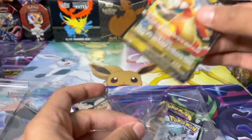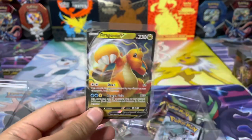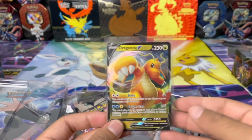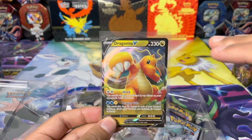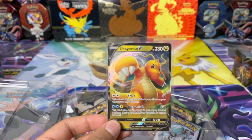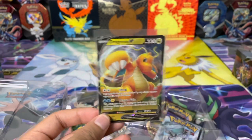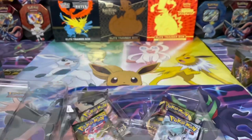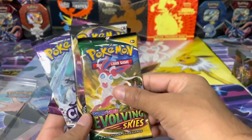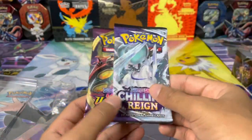The Dragapult V promo card is a very cool card that you can only get in the English version of this set via purchase of this product. This card was pullable in the Japanese variant, but because the Evolving Skies set is so big and they're putting a lot of promo cards in actual collection boxes, to get that version of a card you have to buy the collection boxes — just like the Evolutions tins we opened last week.